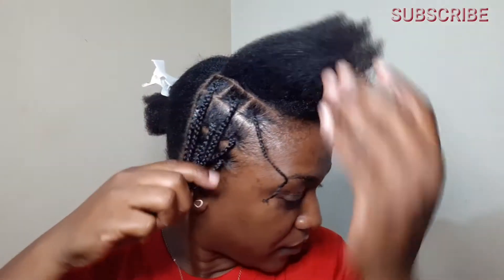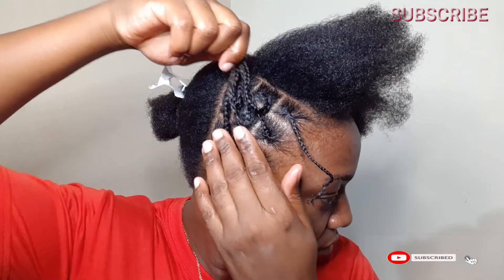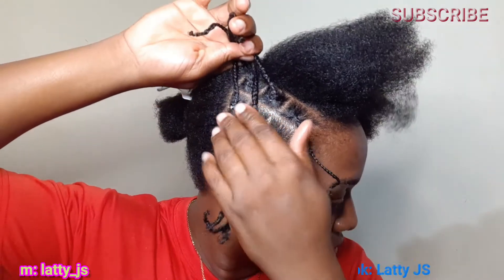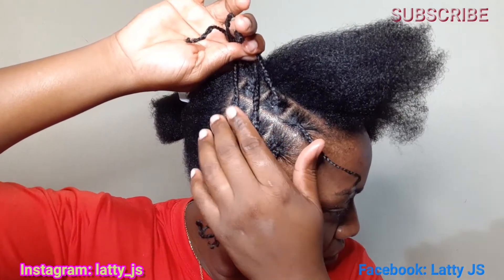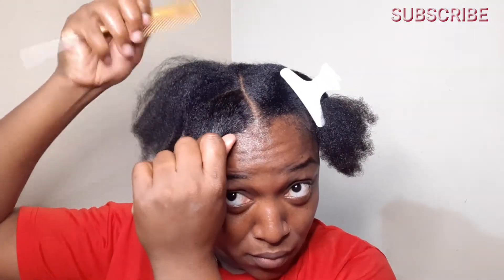I've already gone in to plait my hair. What I did was part from ear to ear and then do these box braid plaits in a particular way so when you flip them over they lay as flat as possible. I like to do center parts and side parts, but I don't like when my center part goes all the way to the middle of my head, so I part my hair so the center part stops midway at the top of my head.